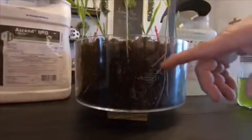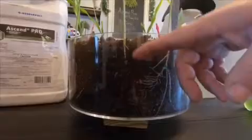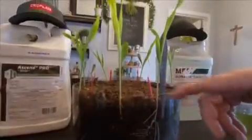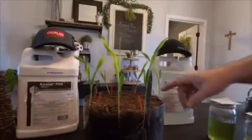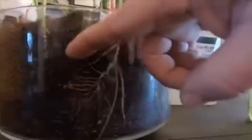One thing I want to point out: this plant is the one that does not have starter, and it's the only plant at the same stage above ground as the Ascend trial plants that have Ascend with zinc. But look at the root system on this plant — you don't see the prolific roots that you see with the Ascend trials, coming way out over here. You just see a small root mass.